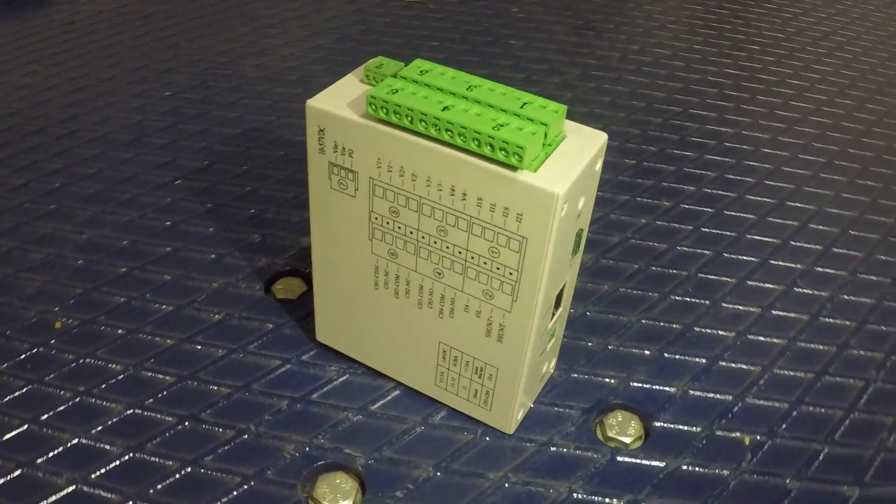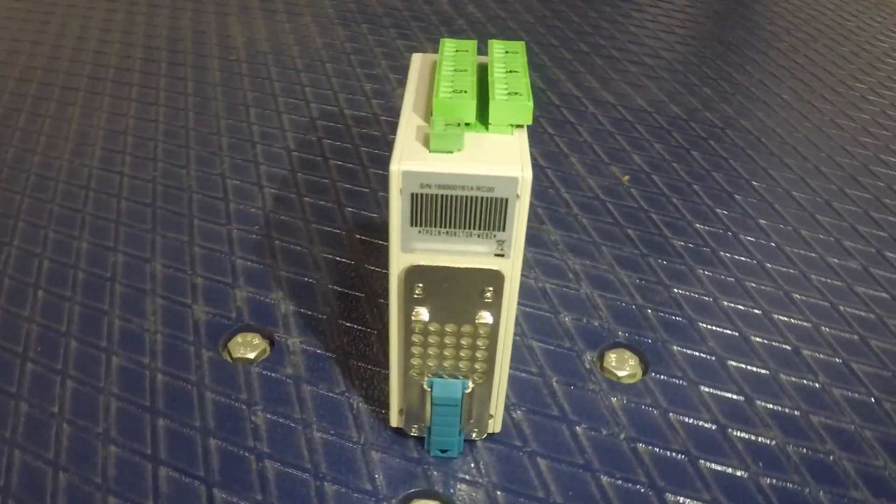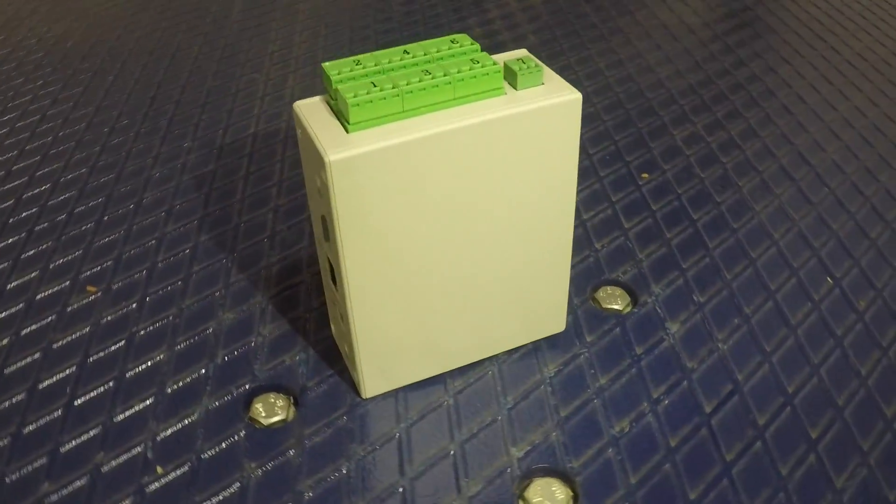We are very happy with the TP-DEN monitor and its functionality. Our customers use them all over the world in various applications. After listening to customer feedback, we developed the TP-DEN monitor web 2.